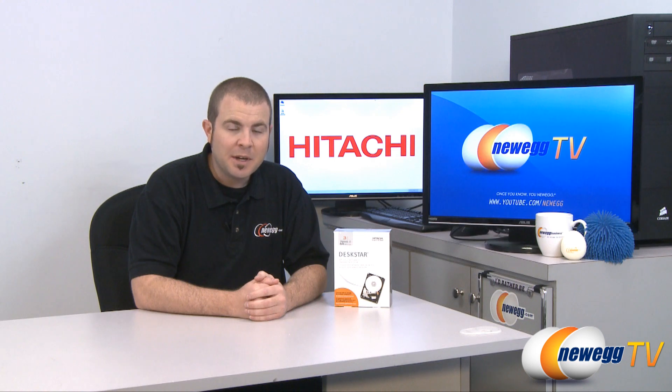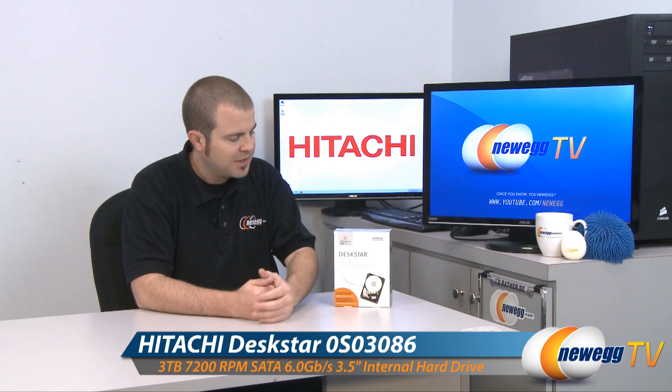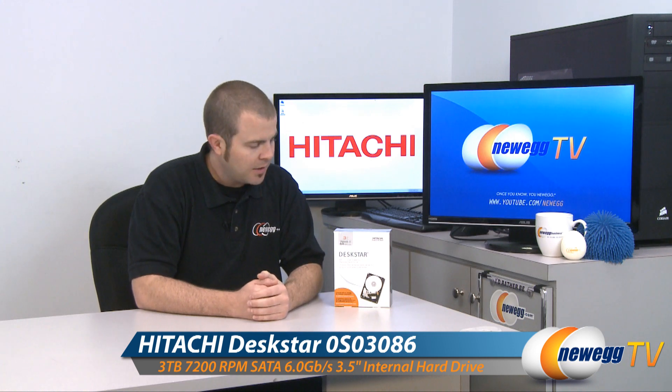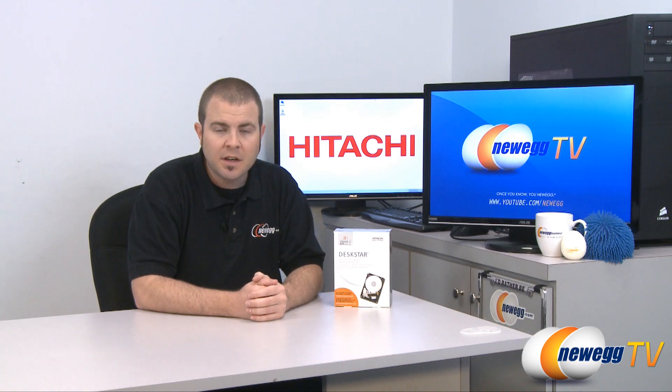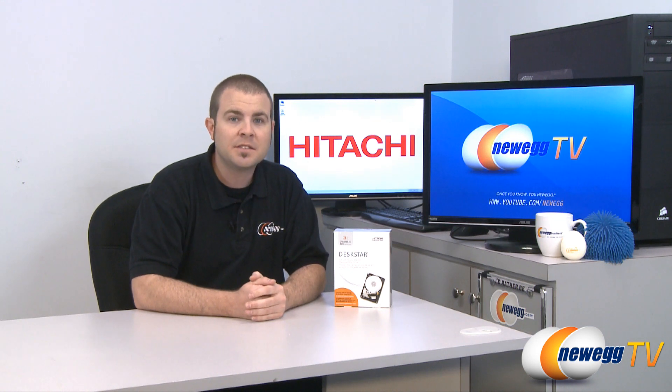Hi everyone and welcome back to Newegg TV. My name is Paul and today we're going to be taking a closer look at this Hitachi DeskStar 3TB internal hard drive. I've already had a chance to run a few benchmarks on the drive, so we're going to be doing a quick overview and then speak more specifically on some of the factors you need to take into account if you're working with hard drives larger than 2TB in size.